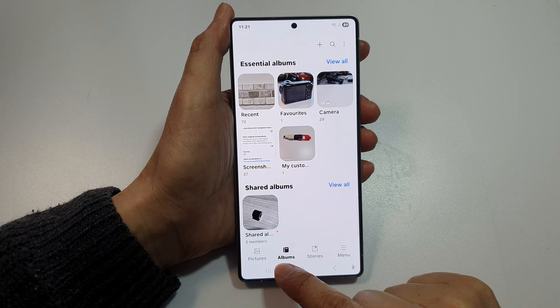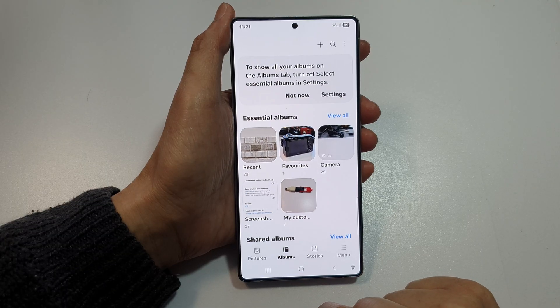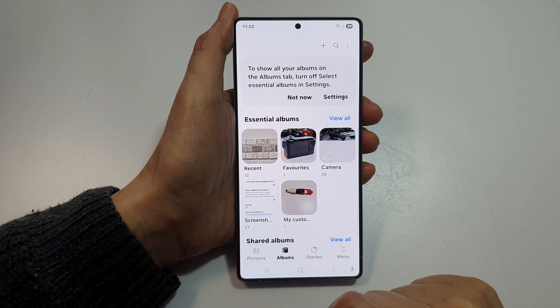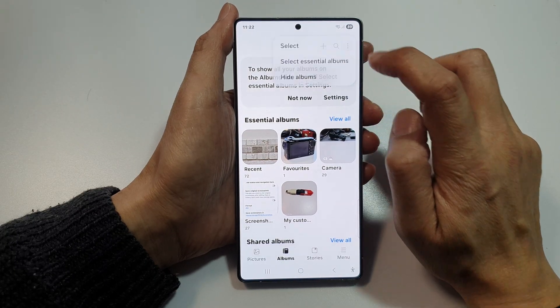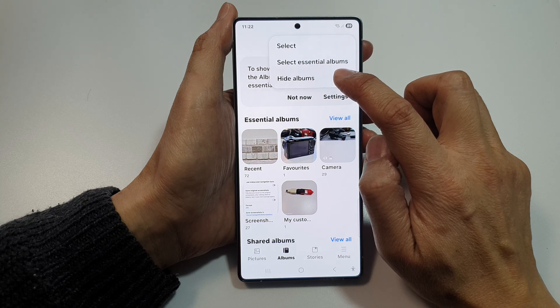Next, at the bottom here, you want to tap on albums. So tap on the albums tab. Next, at the top here, tap on the more button. Then tap on hide albums.